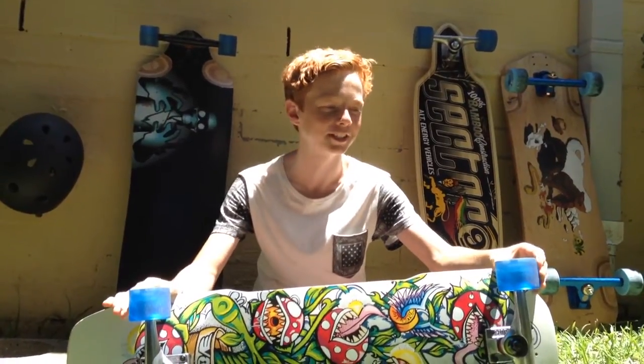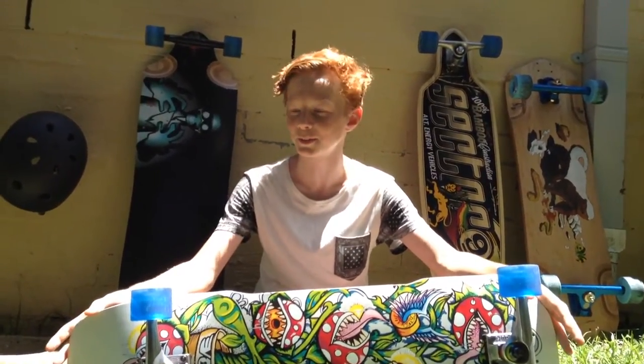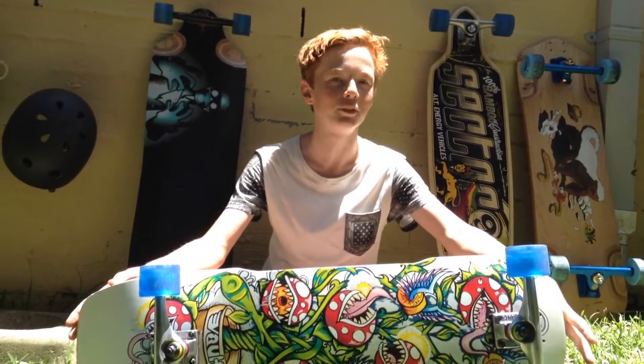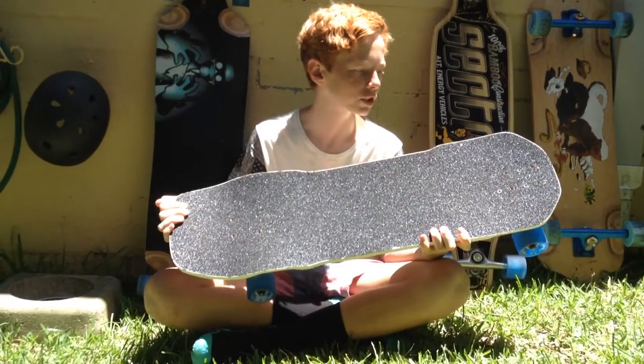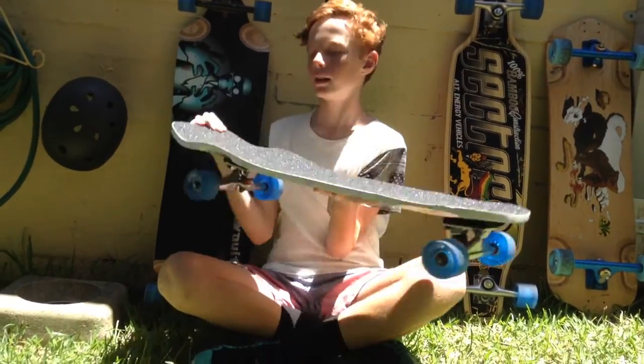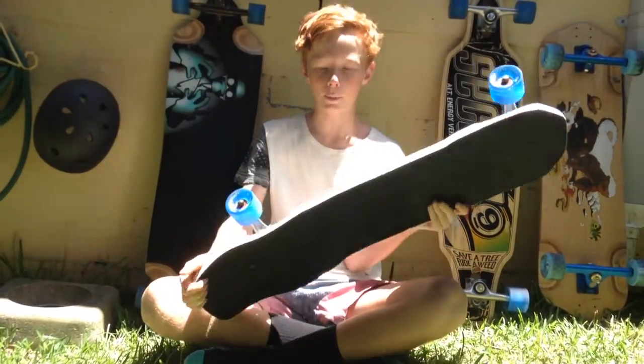Hey guys, Force Longboarding here, just here to do a quick review on the hot squealer. It's 31.5 inches long and 9.5 inches wide. It comes with black shredder grip tape, a deep concave to lock your feet in, a kicker tail and wheel cutouts.